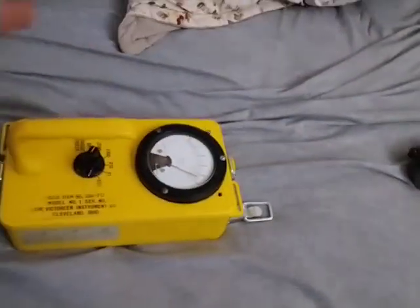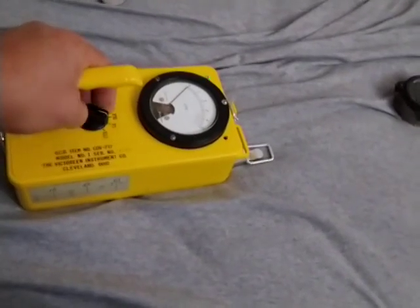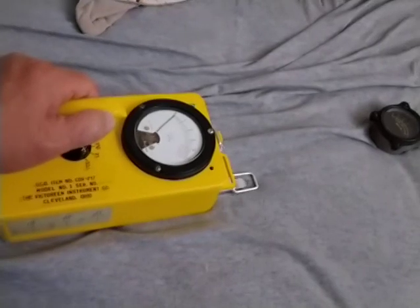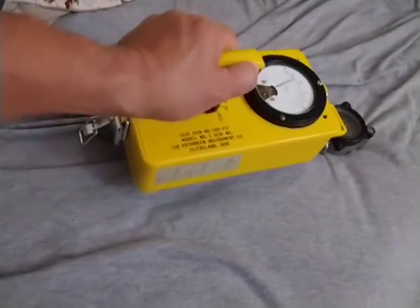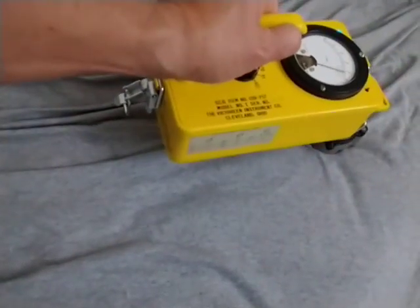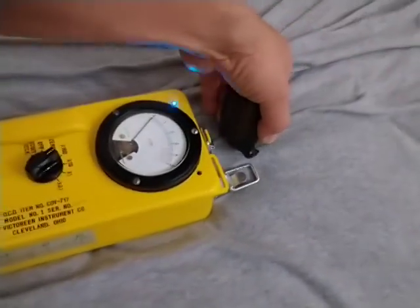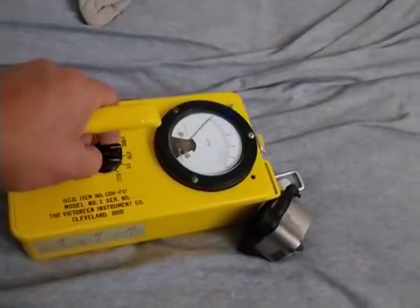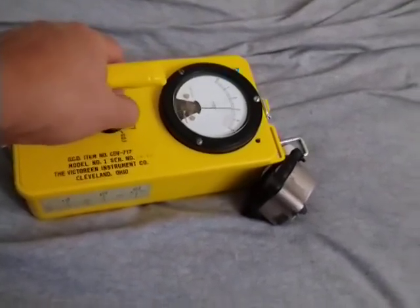This detector is here. I can put it to the next range — sensitive range — and this is the least sensitive range. Next range, next range, and the most sensitive range.